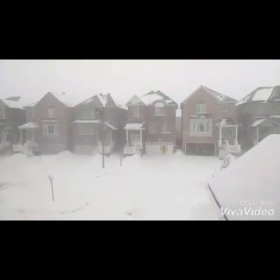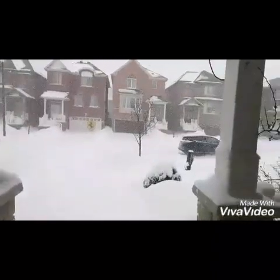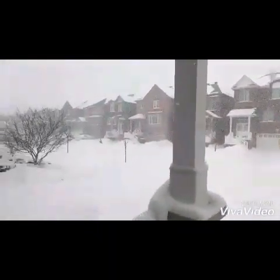Today I thought of showing you — we had very heavy snow in my place. I took a video to show you how it looks. See the weather: the roads are fully blocked with snow and it's completely white.